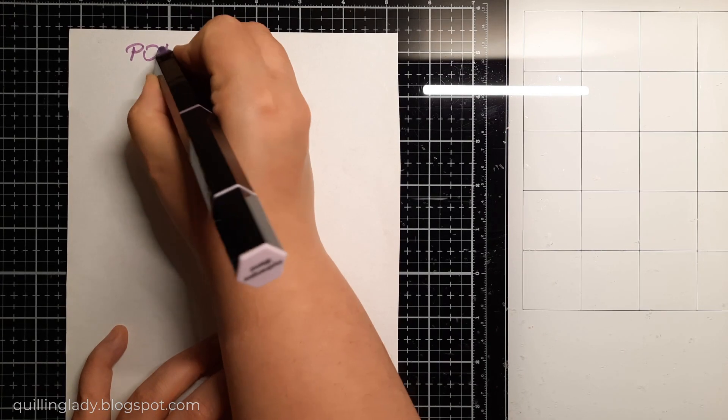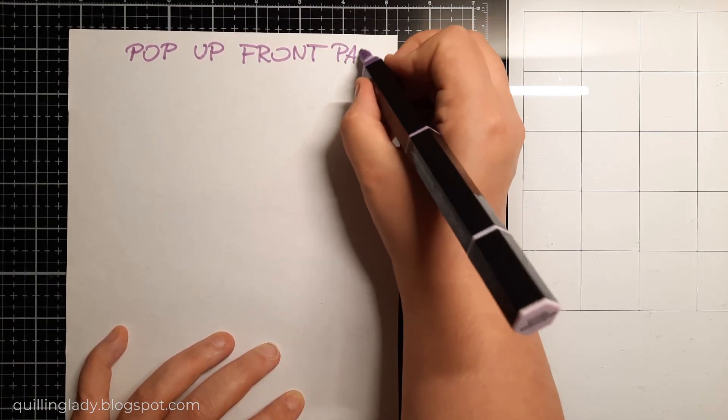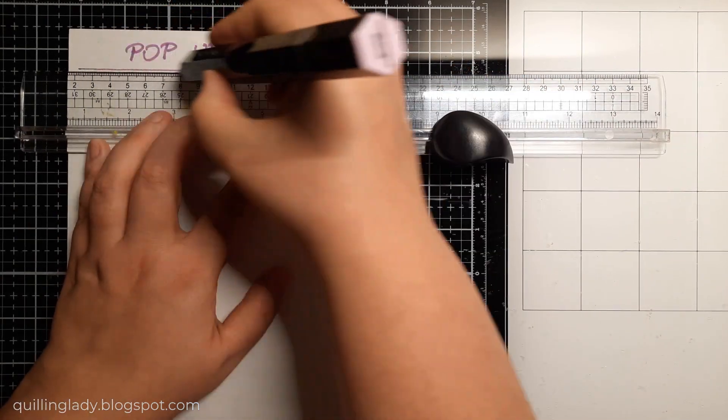I'm going to draw all the measurements for all the panels to create the card I'm going to show you in today's video. If you want, you can take a screenshot of all my measurements to create your own version.